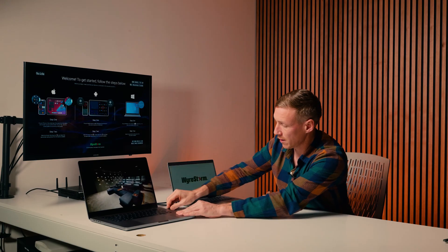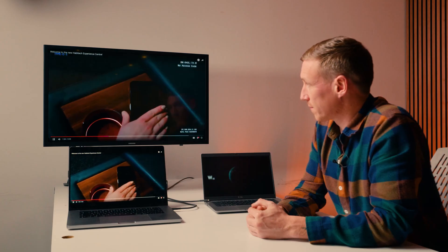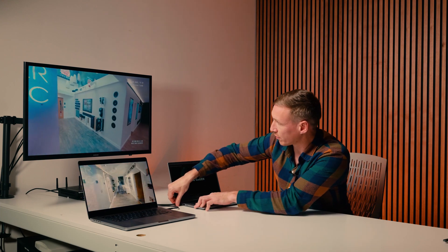For hardwired connections, simply plug in the cable and let auto switch do the rest. When adding a second display, connect your cable and watch it do the split screen automatically.